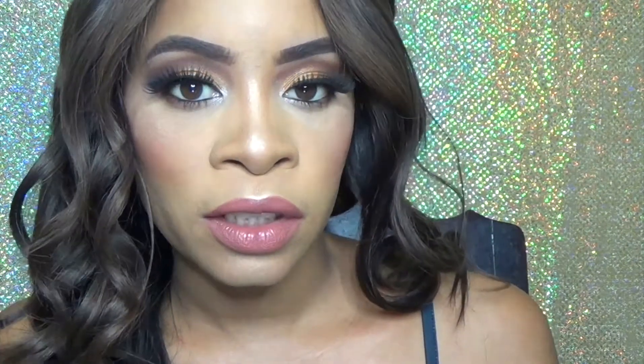Hey everyone, welcome back to my channel! I know it's been a hot minute, but your girl has been really busy with work and life. Your girl is back with a brand new video — today I'm calling this look the wedding guest makeup tutorial, because we are in the month of June and June is wedding season. If you want to see how I achieve this look, please keep on watching.